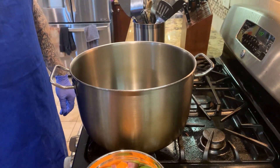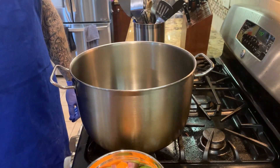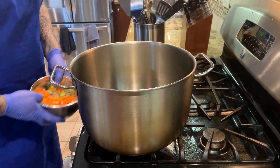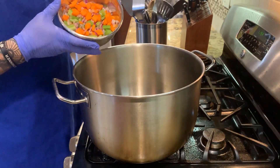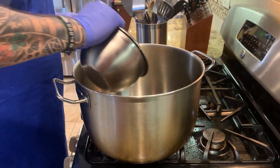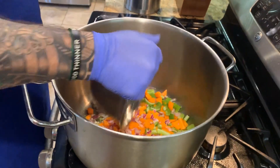Two big carrots, half of a big red onion, and two sticks of celery. We'll wait a couple of minutes until the oil is ready, then we're gonna add our onion, carrots, and celery. There's the sound of happiness right there!